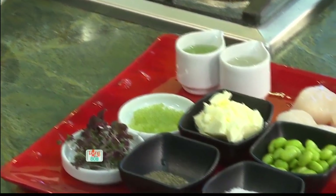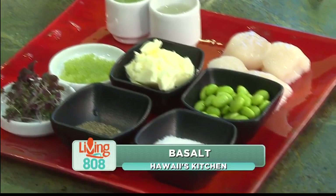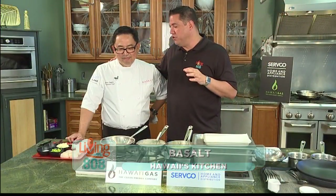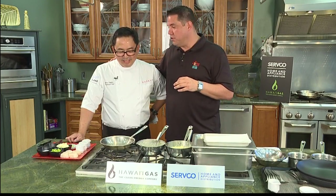Welcome back to Living 808 and to Hawaii's Kitchen here at the Servco Home and Appliance Showroom. We're in the Monogram Kitchen and we're joined now by Chef Kelly Degala, the corporate chef of ABC Stores.